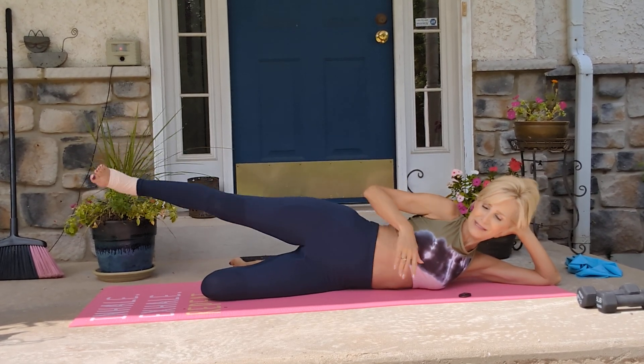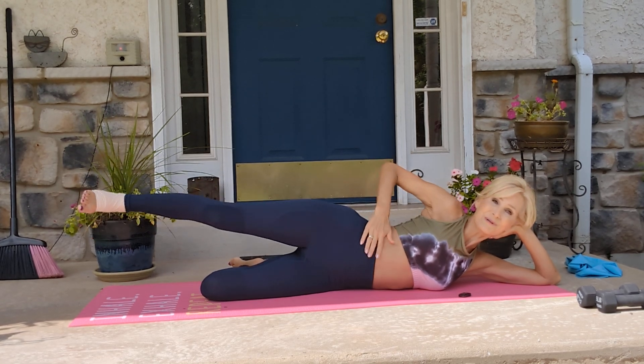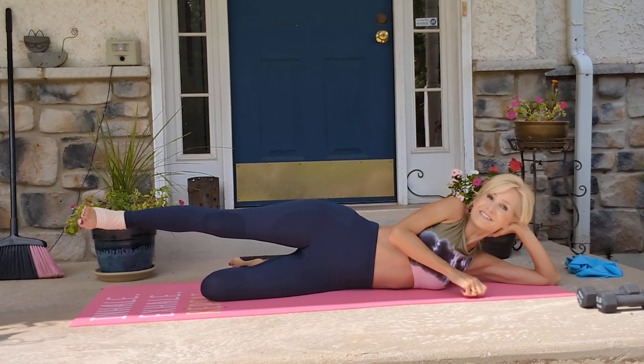I don't know what anything's called — just stuff that jiggles a lot, and you don't want it sticking out. It also works your obliques, so give it a try.